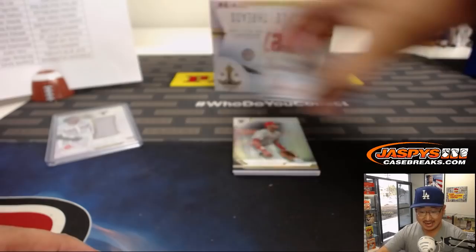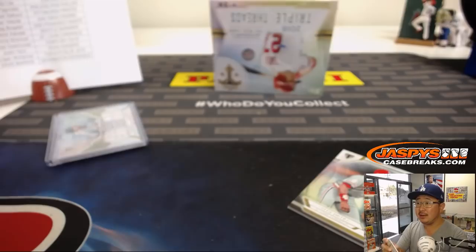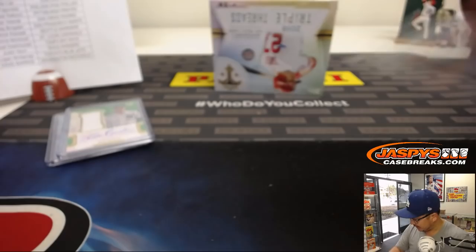Behind the wizard is a Yankee — put a bird on it — Greg Bird, 2 out of 50, jersey and auto for Johnny and the Yankees. Gavin, you're thinking Bryce Harper goes to the Phillies. I could see that — Phillies definitely have the financial flexibility for that.